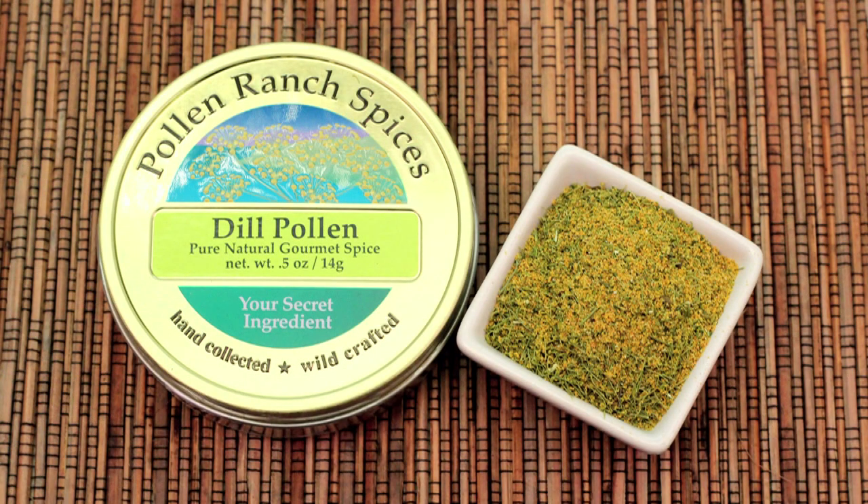Hi, I'm Cindy Harris and today I'll be using the Pollen Ranch dill pollen to make these delicious creamy mashed potatoes.